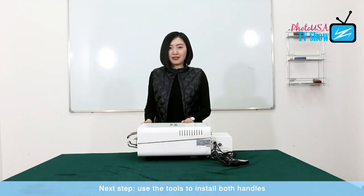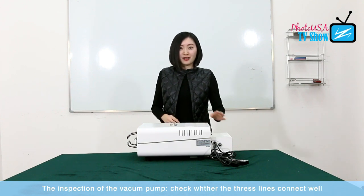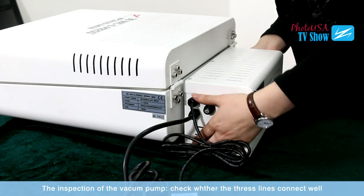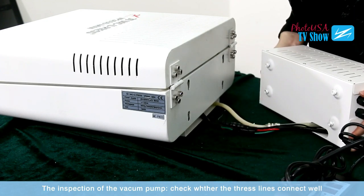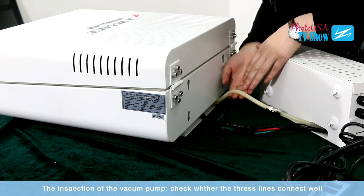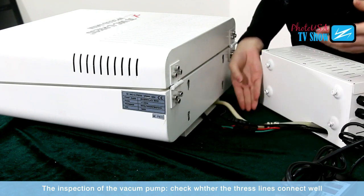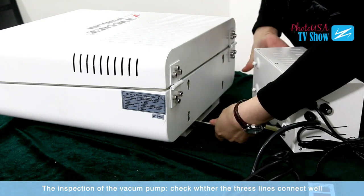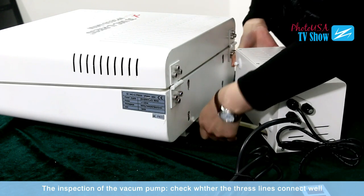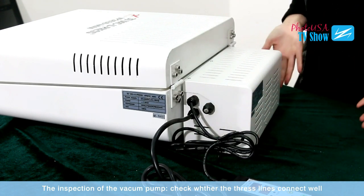After installing both the handles, we have to do the inspection for this machine before we turn it on. The first step of the inspection is to take the vacuum pump out. We just need to lift this vacuum pump a little bit, and then it is very easy to take it out. As you can see, there are three lines: this line is for the vacuum pump, this is the control line, and this is the power line. We need to make sure they connect well. Then after the inspection, we first put those lines carefully back into the slot at the back, and then put the vacuum pump back, and then it's done.